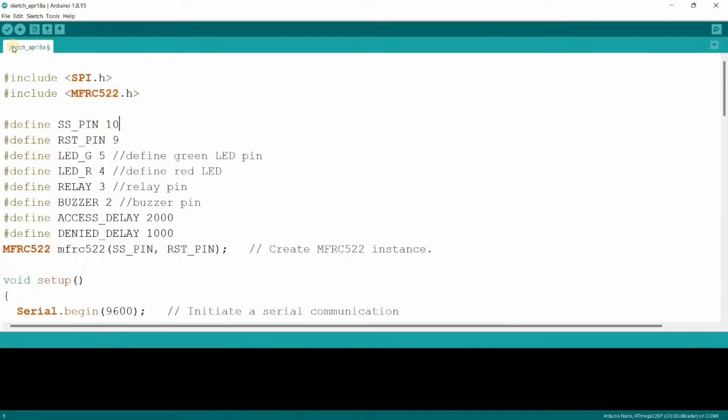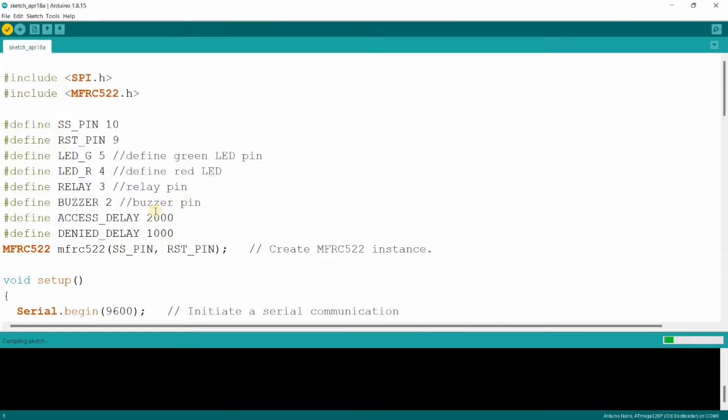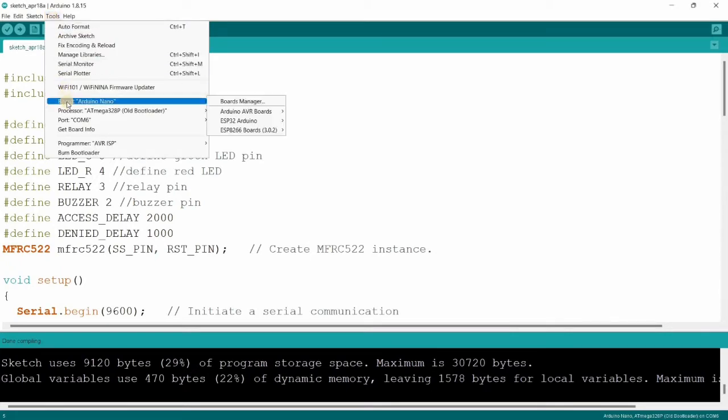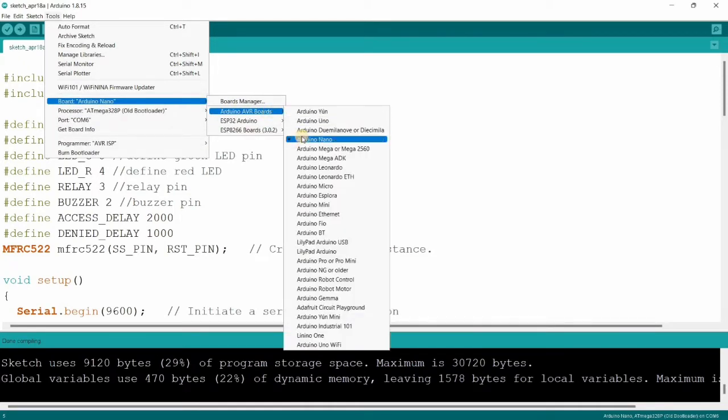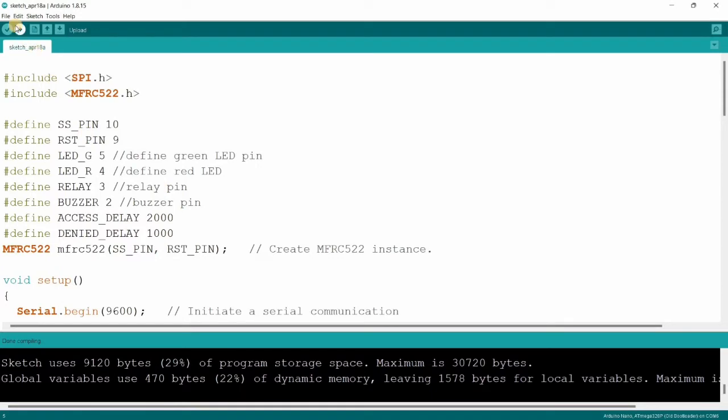Let me verify the code and save it. As we can see, the code compiled successfully. Before uploading, we need to cross-check the tools — select the board. I have selected Arduino Nano, but the project can also be done with Arduino Uno. We also need to select the bootloader and make sure the port is selected.